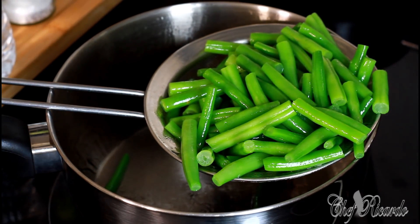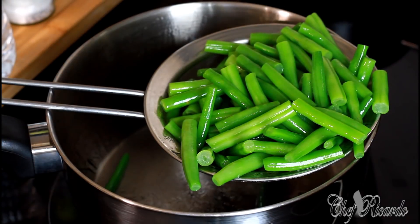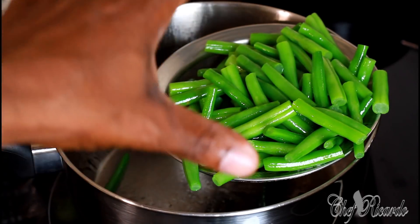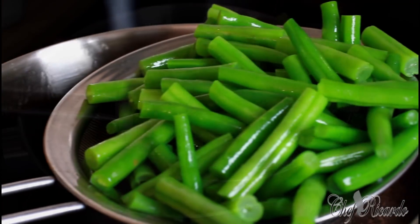It's looking nice — enjoy it! Subscribe and leave a comment below. Thank you so much for watching Chef Ricardo's show. We've got a lot more recipes like this coming — showing how to cook vegetables at home and leave the fiber in the vegetable. Enjoy! I will see you next time. Bye-bye!